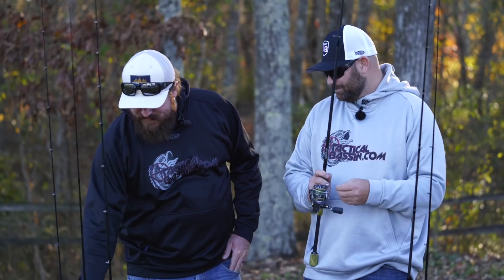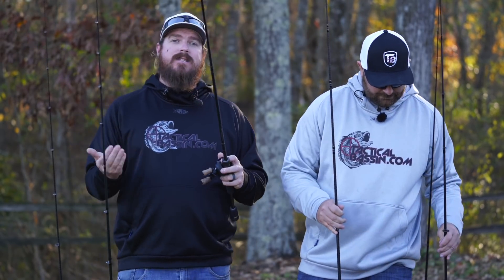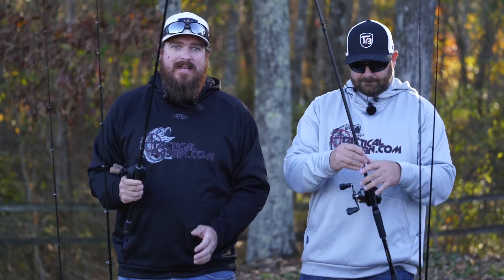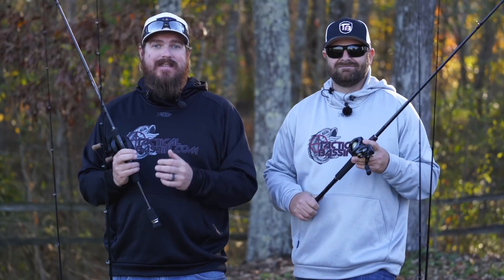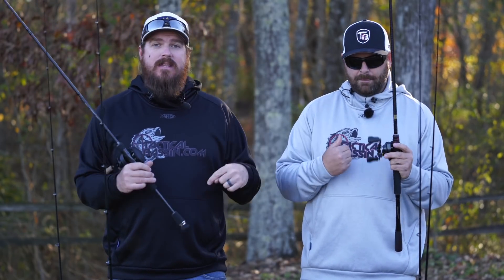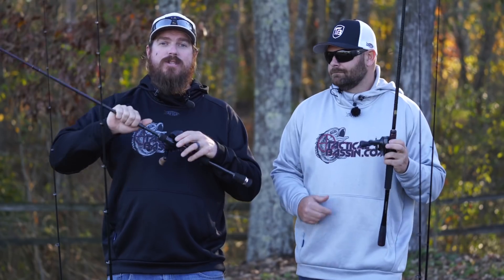All right, switching over to casting. If you guys are just coming into this with us, these buyer's guides are running every single day. Yesterday was $200 combos, the day before that was $100 combos — we'll link those down in the video description. Tomorrow is $500 combos, and beyond that we're going to have all sorts of fun. So, switching to casting.